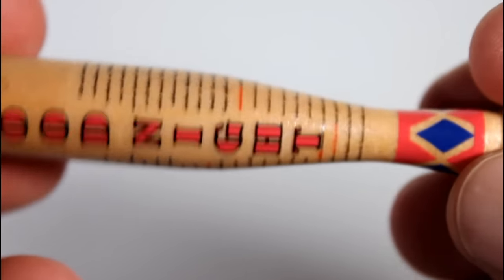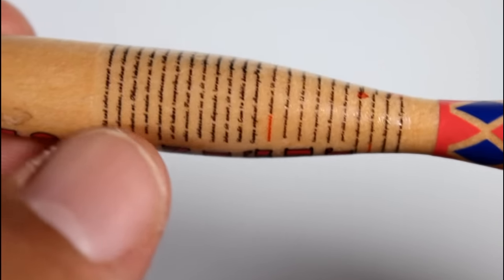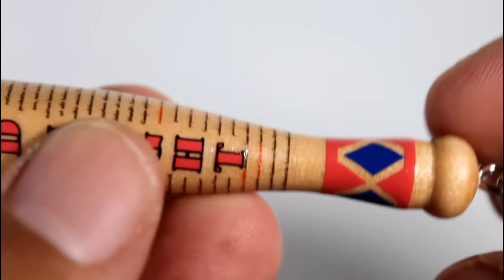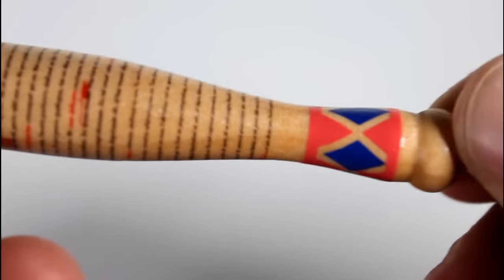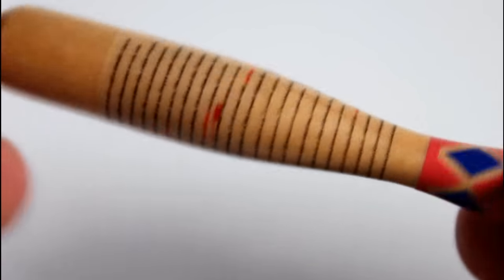It's like a little replica of Harley's bat. It's got writing on it. You can see there are some really nice little details — the red and blue paint — and the fact that it's made of wood makes it feel not cheap, so there are some really good details on here.